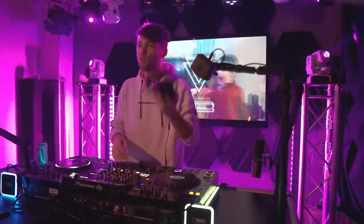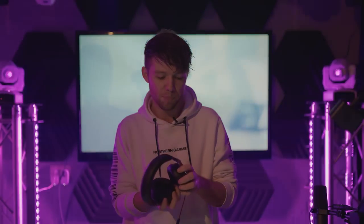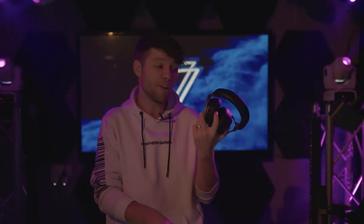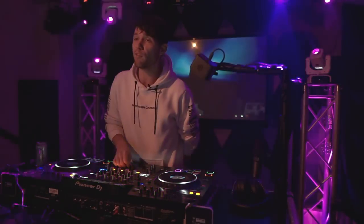Big shout out to Corsair. This headset has been around the world already. At EDC, someone actually jumped on stage with me, slapped it out of my hands, and it went like five meters down the stage — and look, still in one piece. Big shout out to Corsair for making my life a little less complicated, because I was buying new headsets literally every three months.